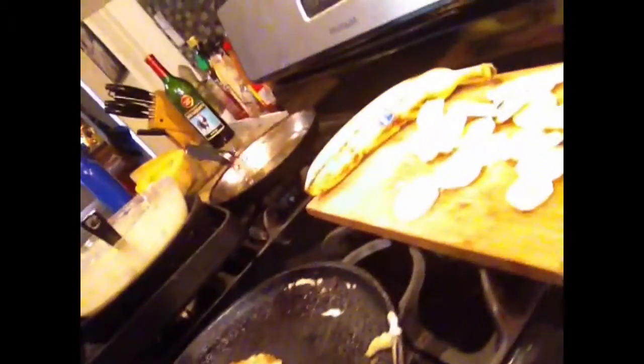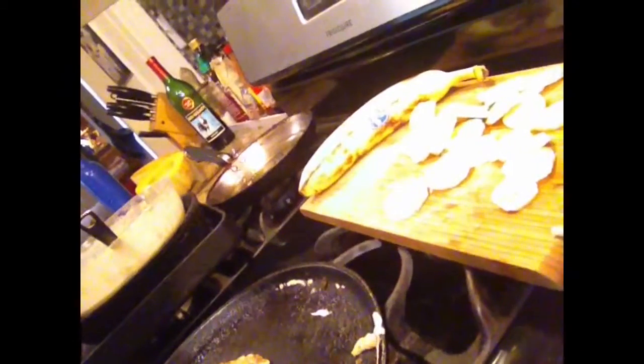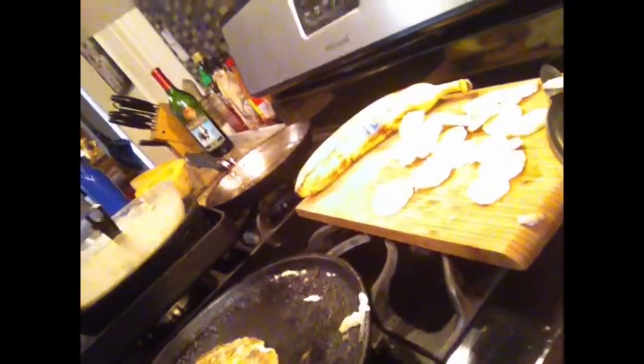Another trick: if you're cutting the bananas and you let them sit out because you're prepping or whatever, make sure you have them covered in lemon juice so they don't turn brown.